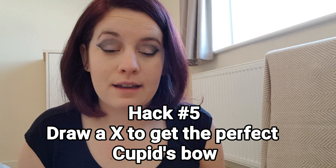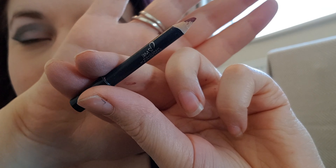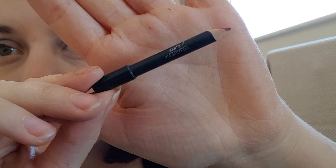This is the last hack. The last one is to get that perfect cupid's bow — you draw with your eyeliner across the lip line. This is from E Makeover Essentials. And then you put your lipstick over the top.